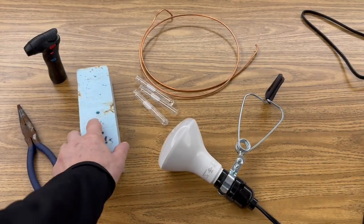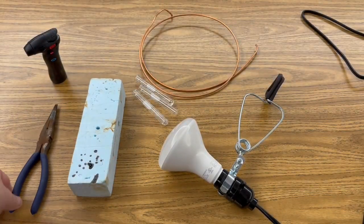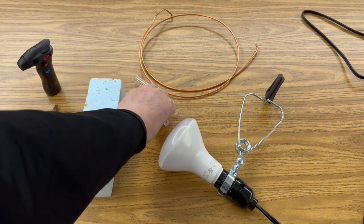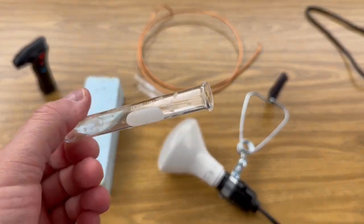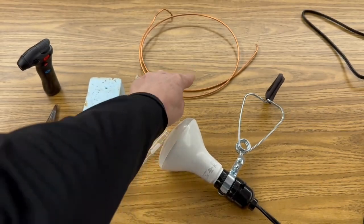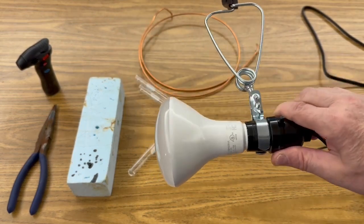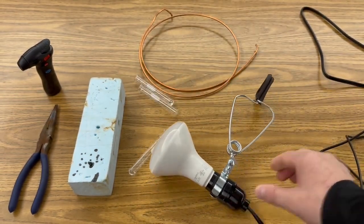For this investigation, I'm using a block of styrofoam, needle nose pliers, and a little handheld torch. I've got some small Pyrex test tubes that we're going to heat up, some copper wire, and a socket extension cord with a clamp — and I'm using a 30 watt light bulb.